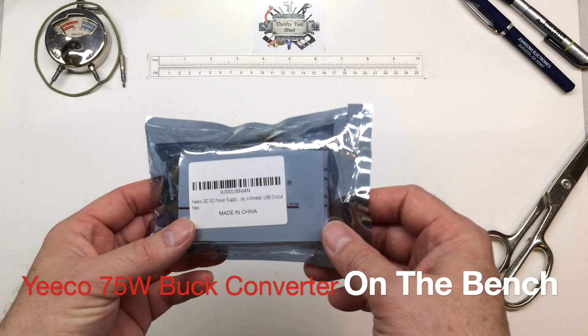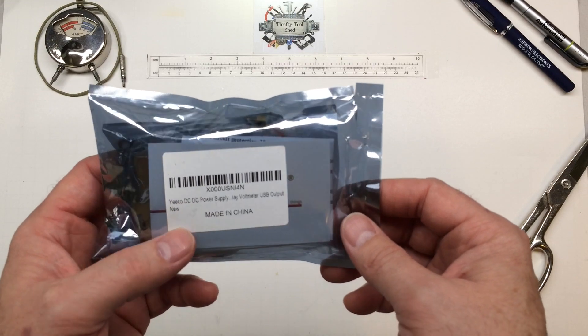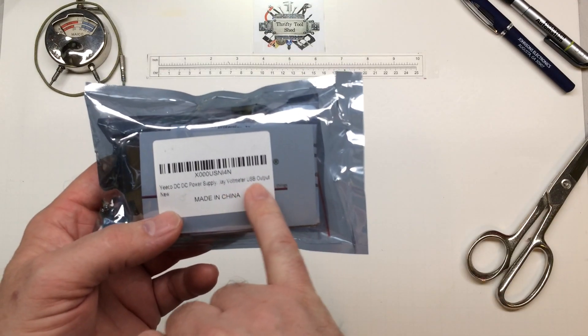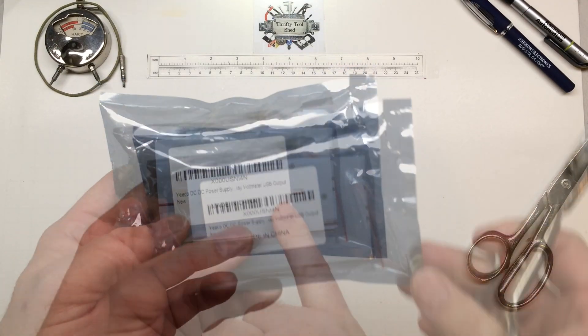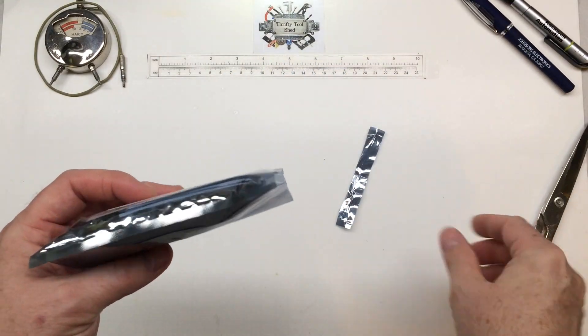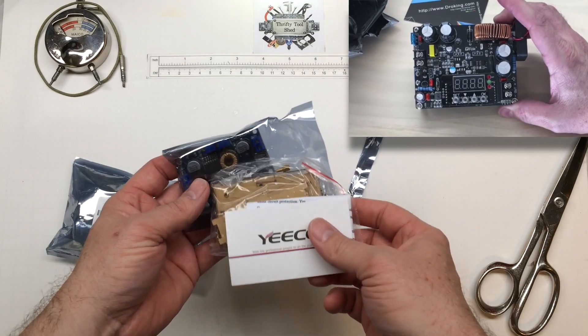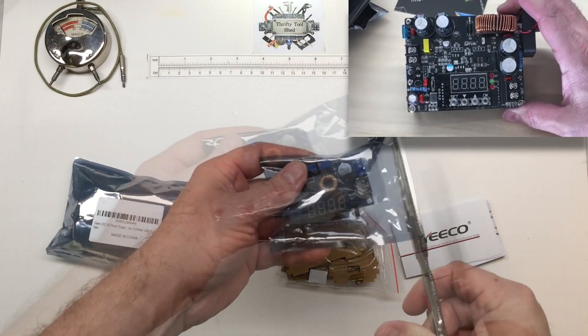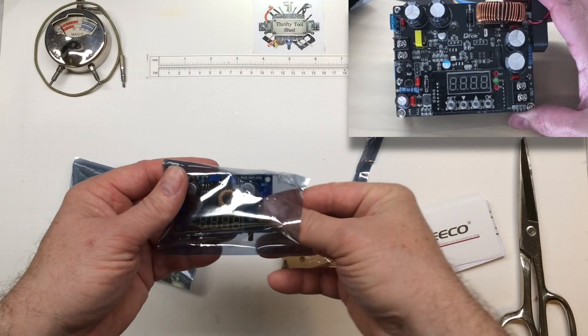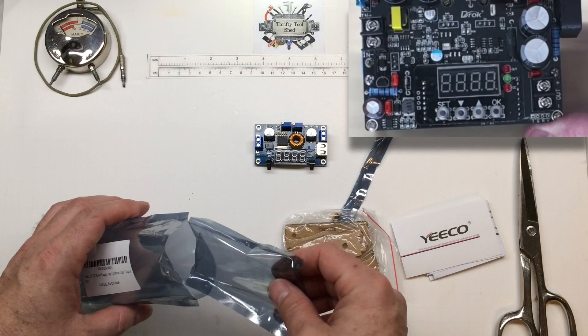Today I thought we'd look at this small DC-to-DC power supply, a buck regulator. It actually has a USB output built-in, made by Yiko. I've done a similar video about a year back on the larger 'drop' buck regulator, but I just thought I would show this one. It won't handle near the current or go as high a voltage as the drop, but it does have a more compact size.